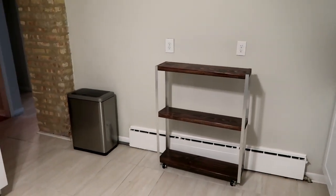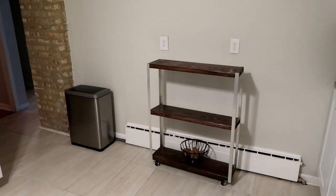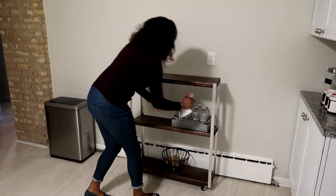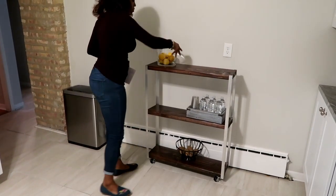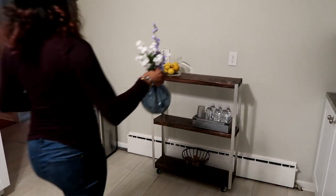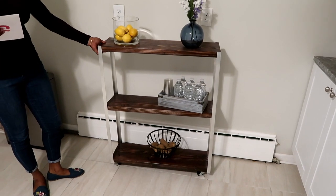Let's look at this. I have some potatoes — let's put that down there. We have some beverages in this cart. Some fresh lemons. So if you want to grab some lemons in the morning and make some lemonade or lemon water, you have it. Look at this cart — this cart is lovely.